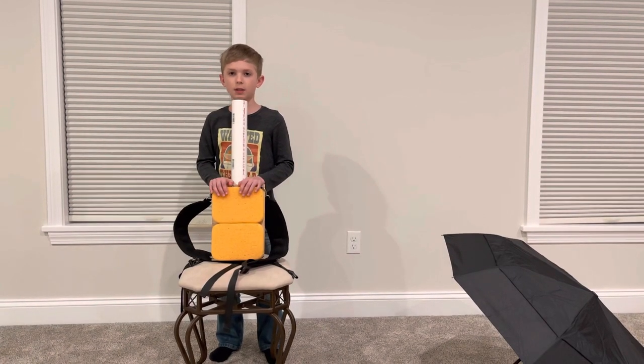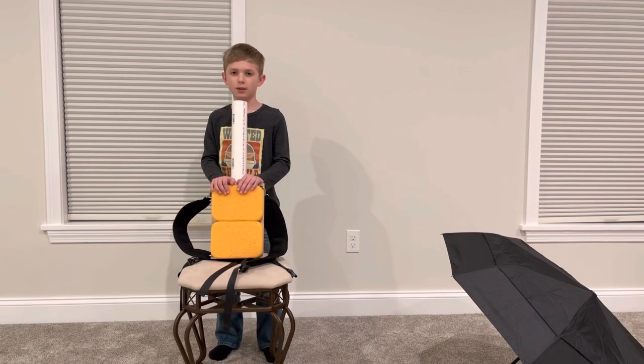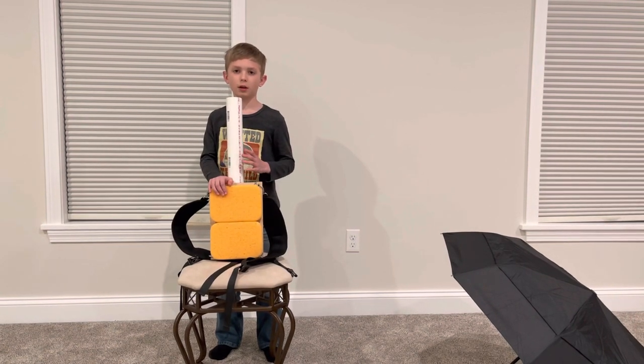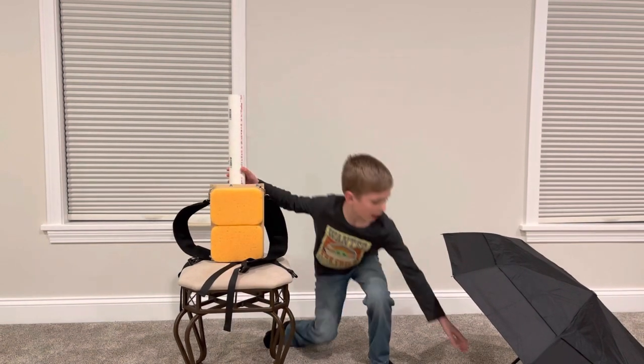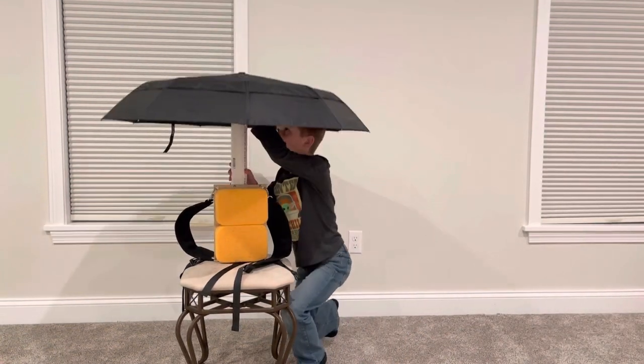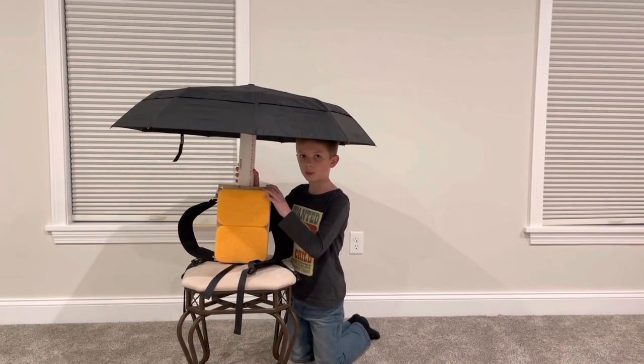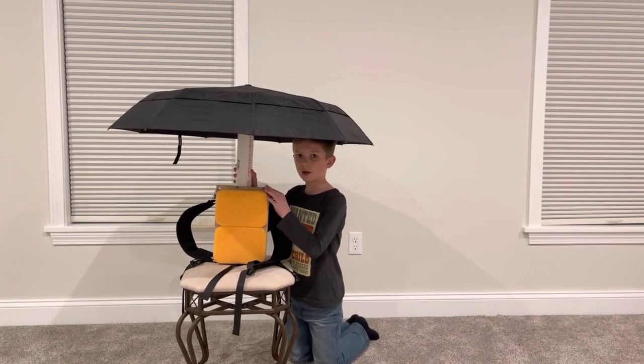The differences from all the other inventions are because this umbrella — this backpack — you can use different umbrellas for it. Like I would use a small umbrella, but other people could use a big umbrella or a medium umbrella. And that's why it's different from other inventions.